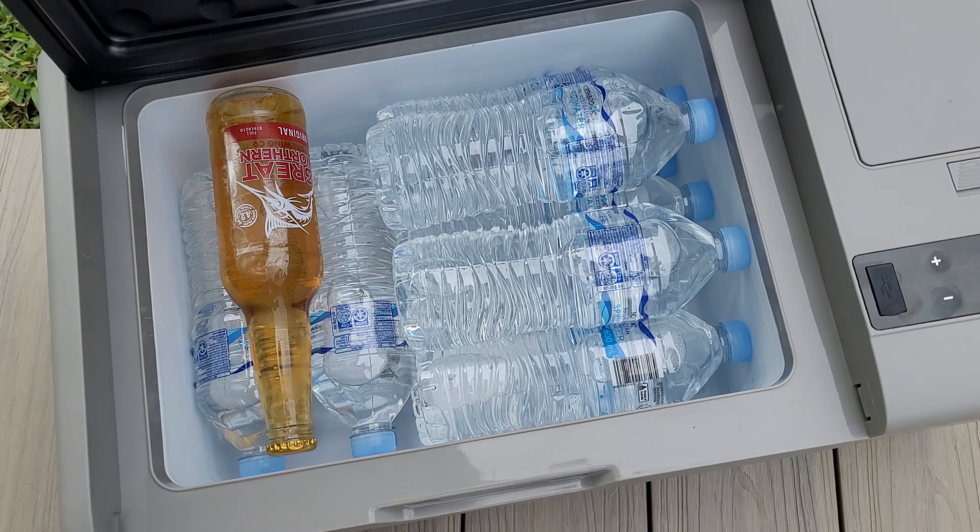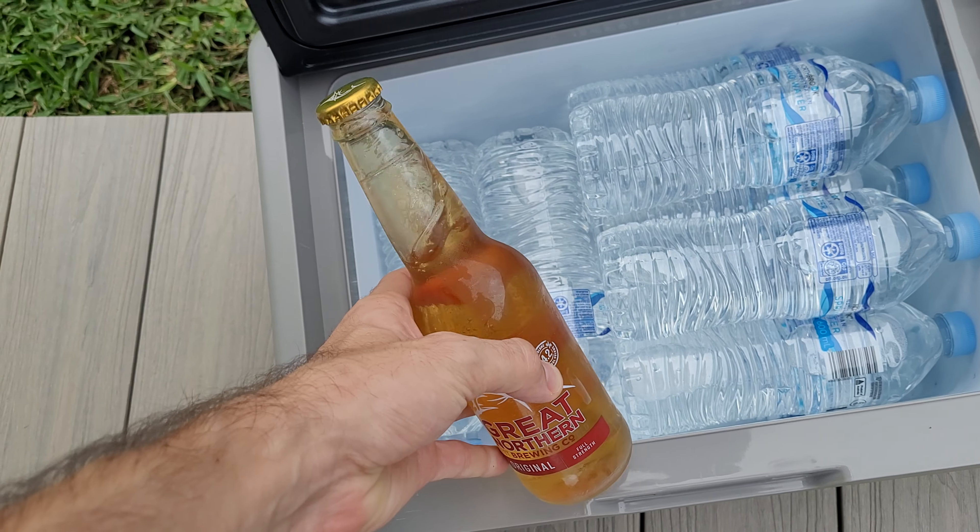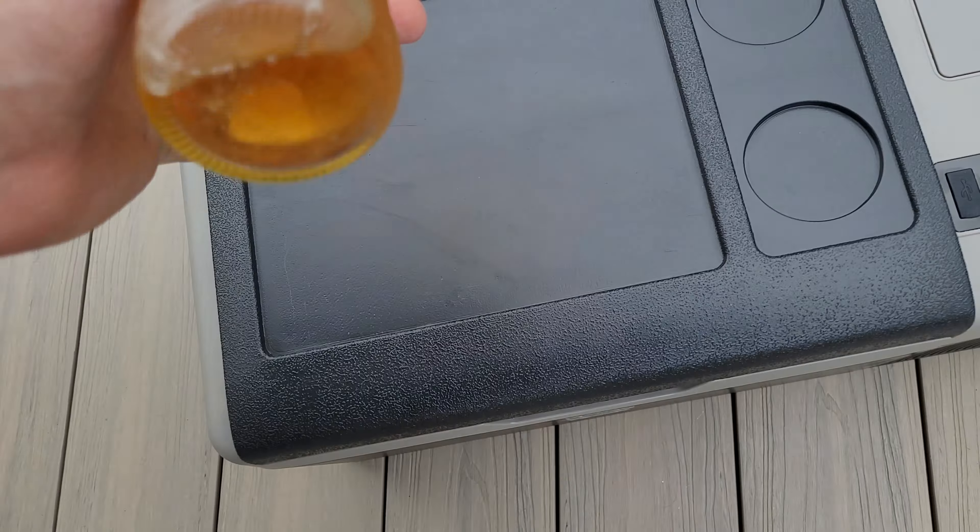It went from 27 degrees down to 2 degrees in about an hour, so it's not too bad. What I'd recommend is: if you're going on day trips, just start it up an hour before you leave, and by the time you hit the road it'll be at zero degrees. By the time you reach your destination — half an hour to an hour later — it will definitely be at minus four. I tested it before without anything in there and it hit minus four in about half an hour. With 12 bottles of water the motor is working pretty hard, but overall that's not too bad.